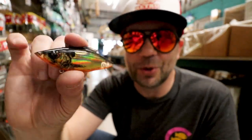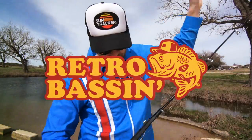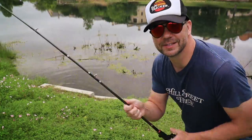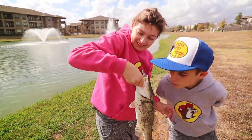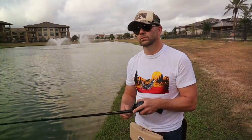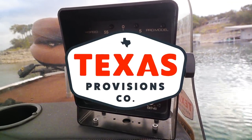Retro bassin', kickin' some assin', wearin' rayon jackets. Thinkin' bout build dance, watchin' these fish prance through my Ray-Ban glasses. Ain't nothin' better than forty-year-old lures, comin' off of Zebco 33. Out on the bass boat, makin' beer cans flow. Doin' some trespassin'. Fishin' it old-school, this old stuff rules. Welcome to Retro Bassin'.